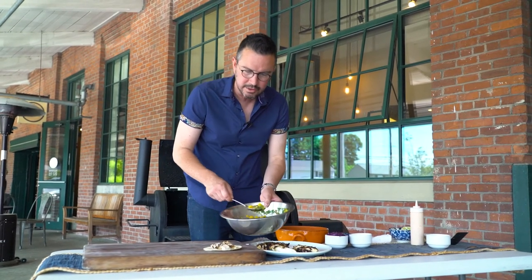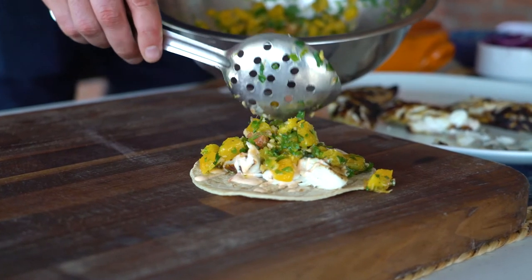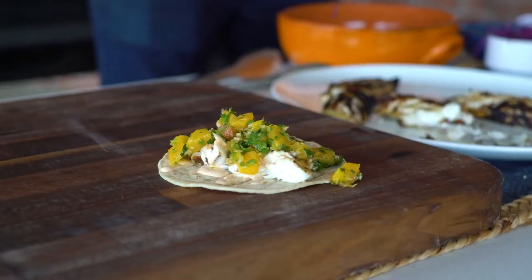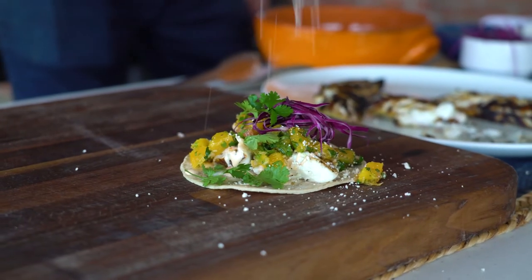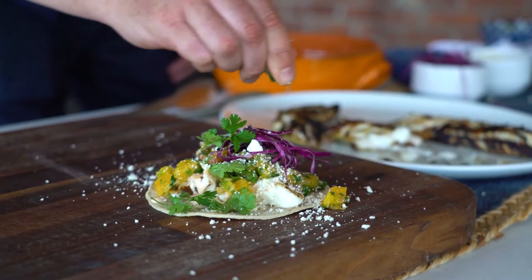Besides the fish, the star of the show is this gorgeous citrus salsa, which again has the ginger, the lime, the jalapeño — everything great. I've got a little shredded cabbage, a couple of cilantro leaves, a touch of cotija cheese, and of course no taco is complete without one last little squeeze of some fresh lime.